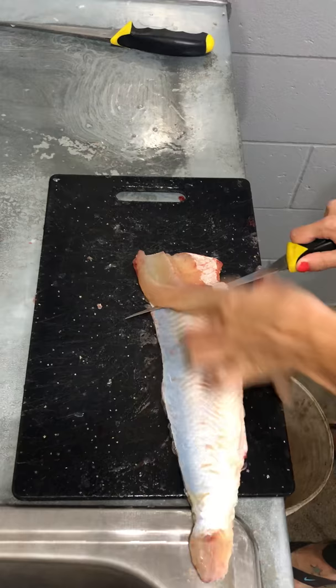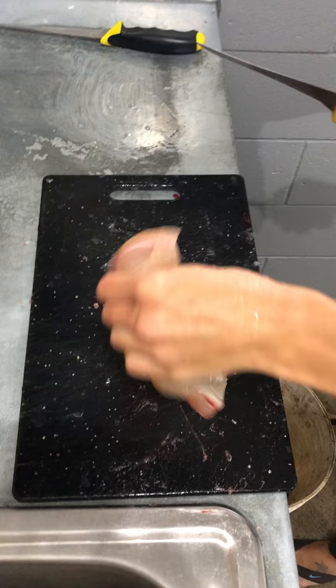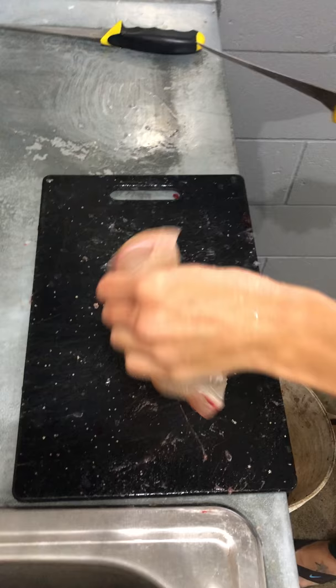You come back and take the skin off. You can see it's all in one piece — it's thin here, but it's all together.